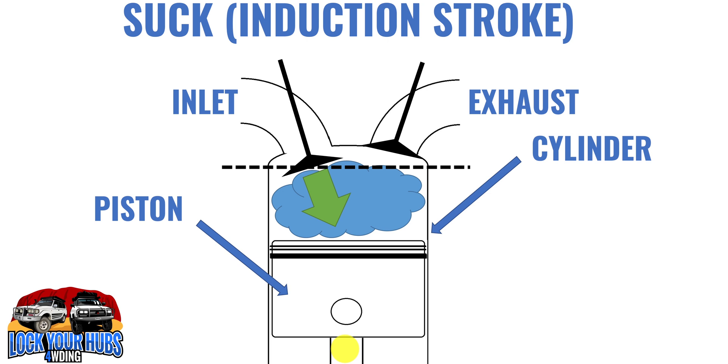On with the induction stroke. During the induction stroke, your piston is heading south, which creates a partial vacuum inside the combustion chamber. Because your inlet valve is open, it sucks in the air — or perhaps it's forced in by the turbocharger — and it fills up your combustion chamber with fuel and air.